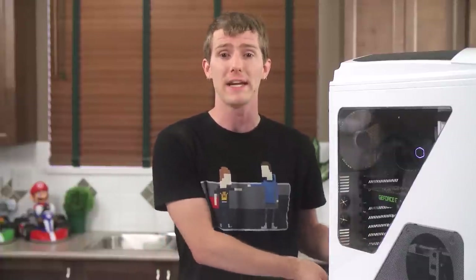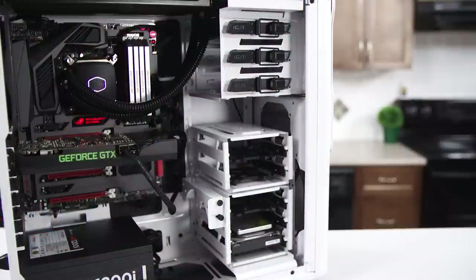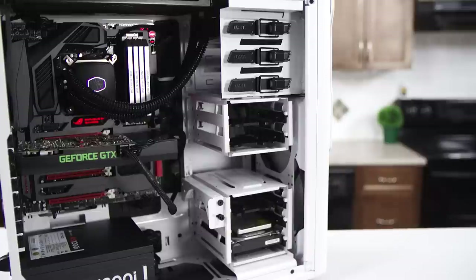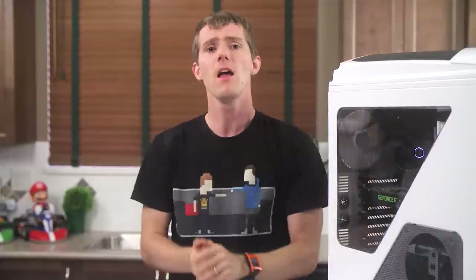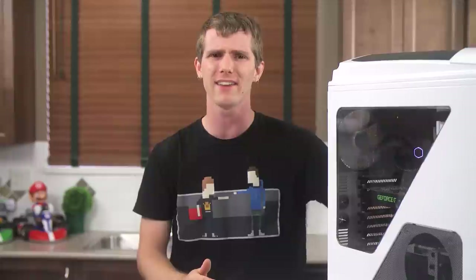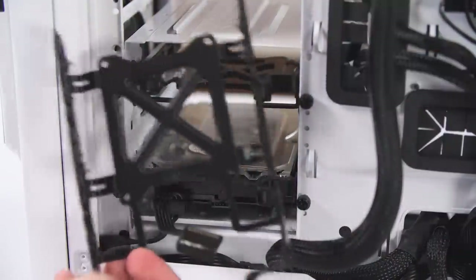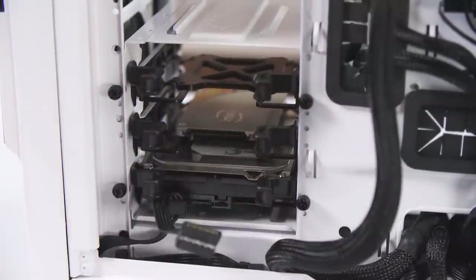Drive mounting is great. The 5.25-inch bays use a totally overbuilt steel design, and I love the 3-2-1 hard drive cage configuration. You can stack up from the bottom, stack down from the top, or fill the whole thing to put in up to six drives wherever you want. Or you can remove the bottom mounting entirely and put rads in the front and the bottom. I don't understand, though, why the 3.5-inch and 2.5-inch cages slide in from the right side — that means I have to take off both side panels whenever I'm upgrading a drive. Arguably most people will take off both anyway since it makes cable management a lot easier, but if I'm in a hurry I can just run it through and not bother.